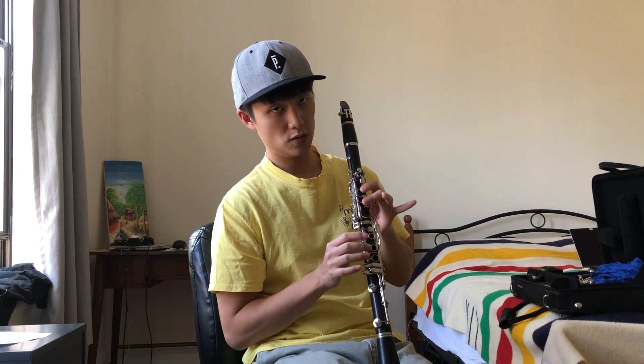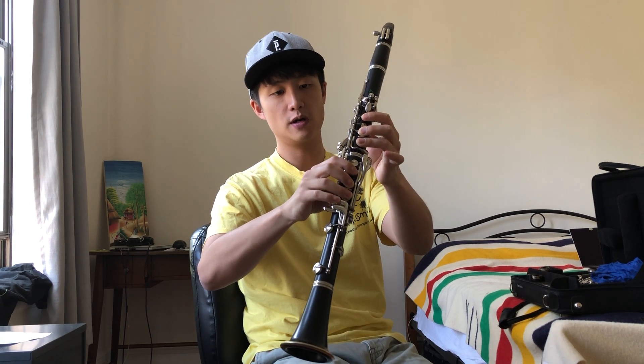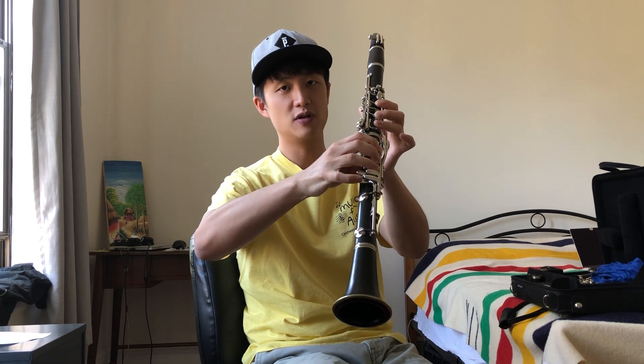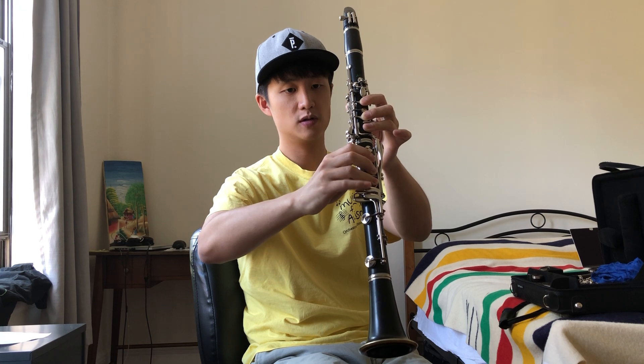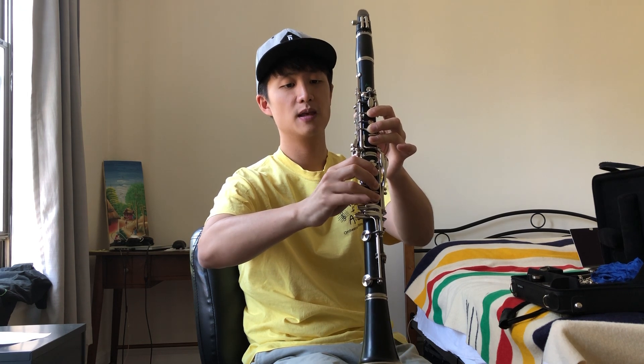So A-flat — let's go to the low G we talked about last episode. So thumb, one, two, three on the left hand; one, two, three on the right hand. So thumb, one, two, three, one, two, three — and I call this four, number four here. So I go by four, five, six, seven for these pinky keys, and the first one closest to your pinky finger is the A-flat.